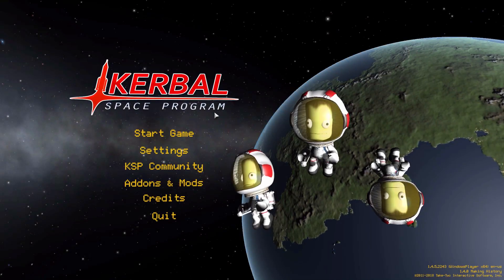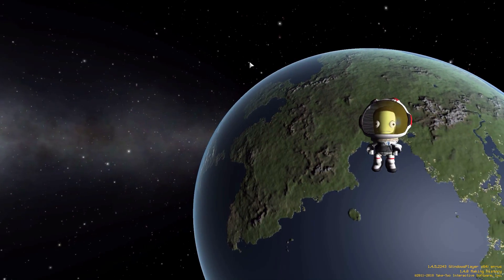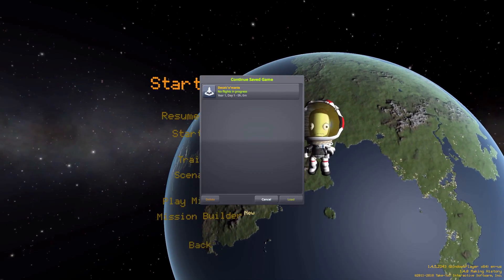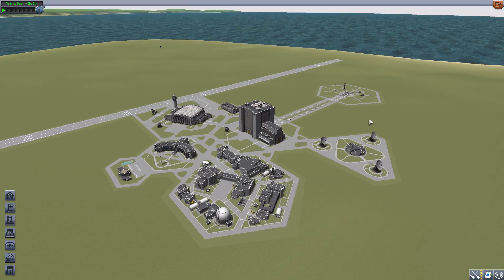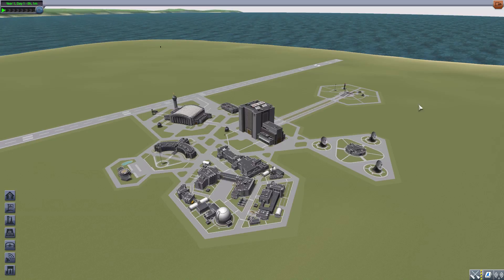Hello everyone and welcome back to Cutaboo Space Program, where today we are having a look at the Decalcomania mod, which is being made by forum user Astronauts. We have seen several other mods in the past that do this — I think we've done videos on two or three of them — but I was intrigued to see how this particular one went about it.